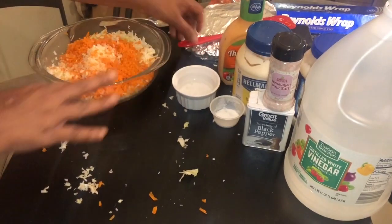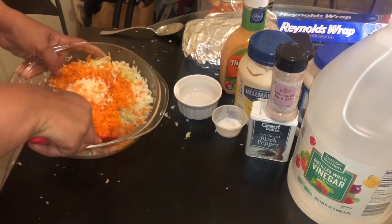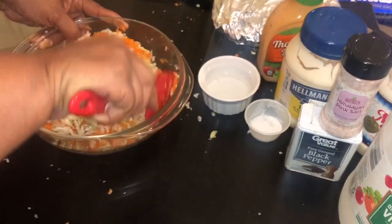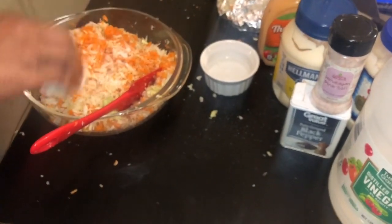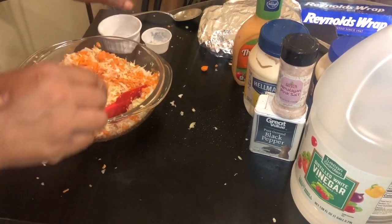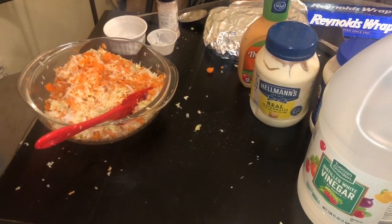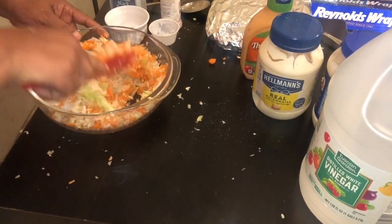Make sure you wash those carrots. Here's that beautiful shredded cabbage and carrots — we're going to bring all of that together. We're going to go in with a teaspoon of sugar, a little bit of white vinegar, a little bit of salt, and some pepper. Mix it all in.